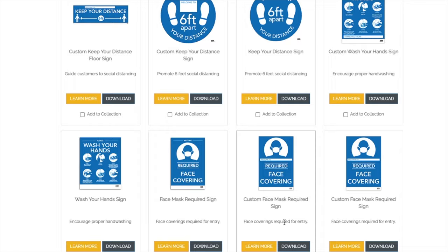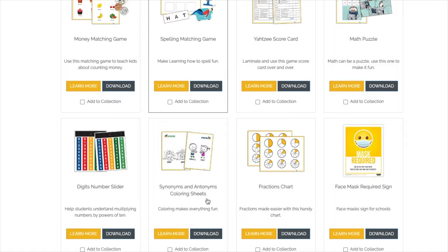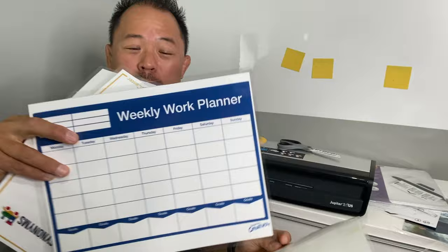Tip number four: most businesses will have some sort of signage throughout their facilities, whether it be a hand-washing sign or other signs. Rather than trying to make your own sign that doesn't always look professional, Fellowes has an amazing website with tons of awesome templates you can print out and use for free. There's a weekly planner and a weekly chore chart — I'll leave the link down below. It's a great resource to get high-quality templates that you can print off and of course laminate.